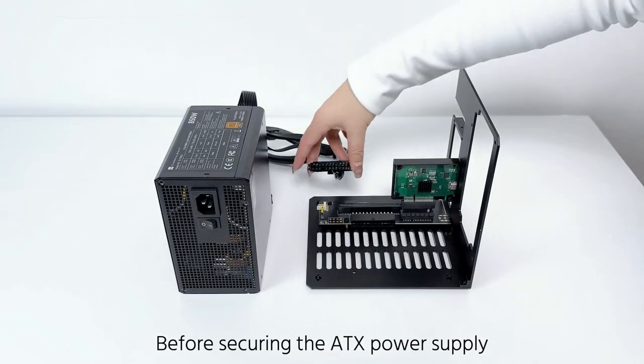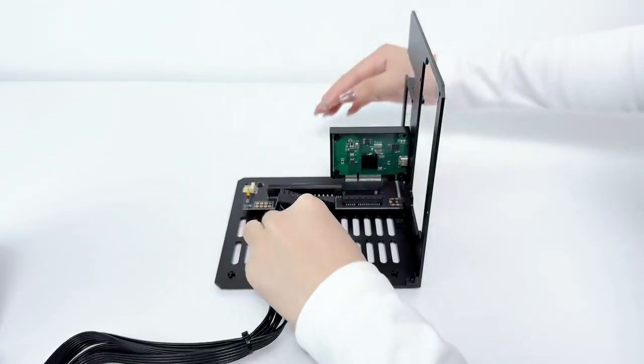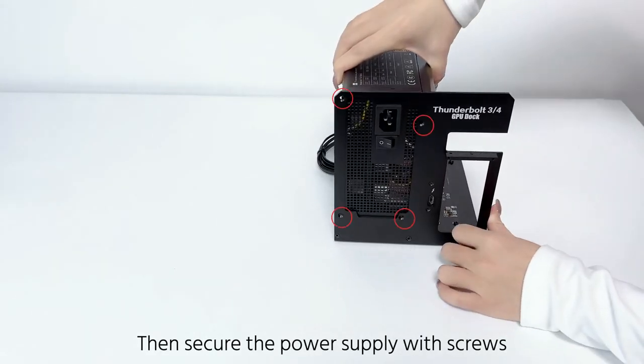Before securing the ATX power supply, first connect the 24-pin power cable to the 24-pin port on the motherboard. Then secure the power supply with screws.